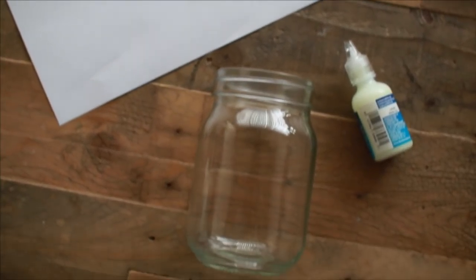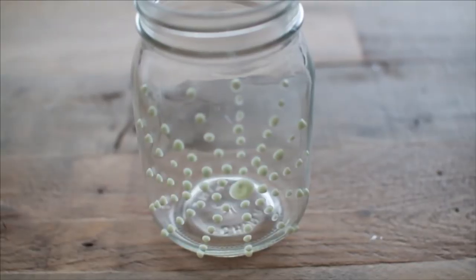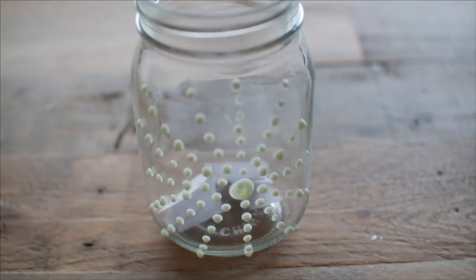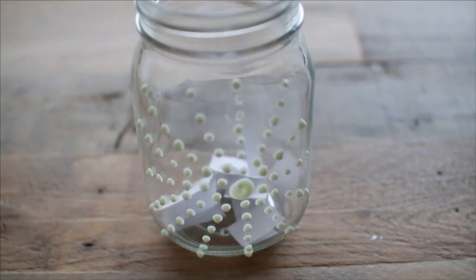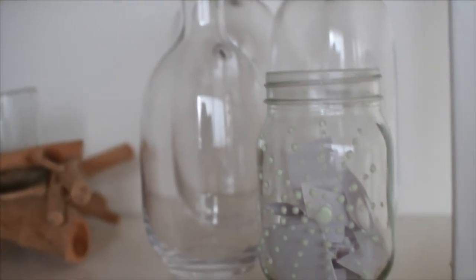For the first DIY you're just going to need a glass base, some glow-in-the-dark duct tape, and scissors. You just need two strips of the glow-in-the-dark duct tape to create a striped vase. During the day it's going to look like a really cute striped vase, but then at night it's going to glow in the dark. Lastly, I just added some colorful pom-poms to resemble the bright colors in the movie.